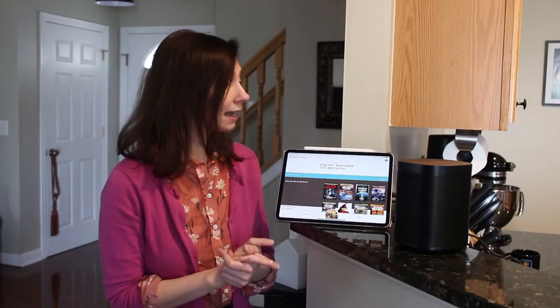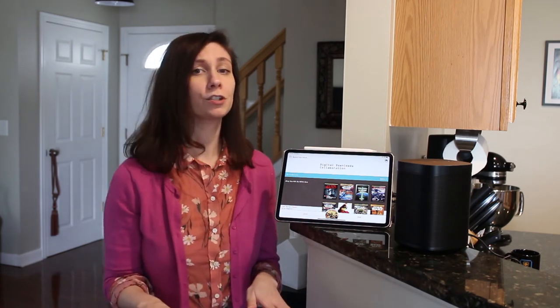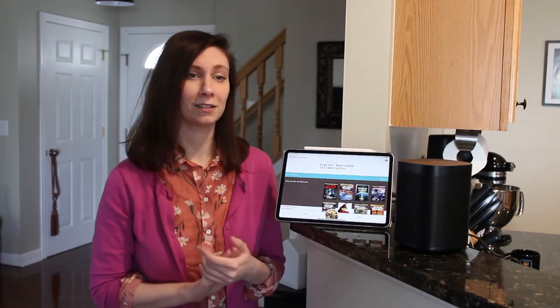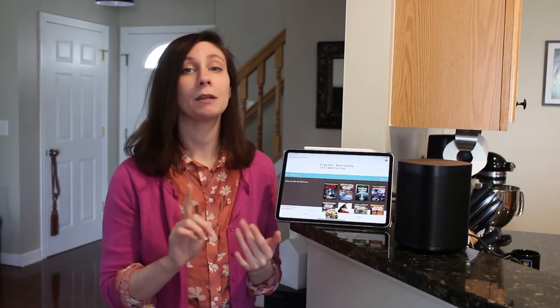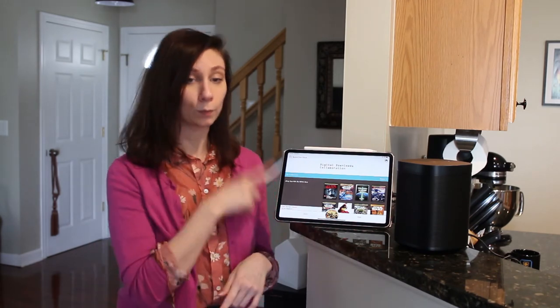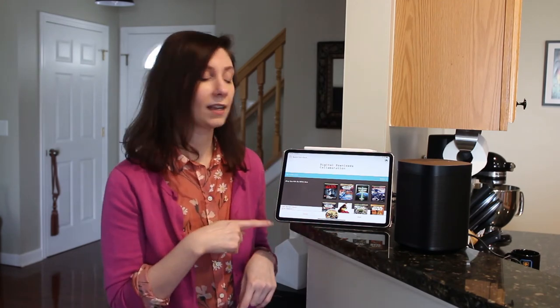As for Sonos, you can now connect your Sonos speaker and its app with your Libby app. This is a brand new feature for Libby — I just learned about it a week ago as of filming this. What you'll need to get started is your Sonos speaker. Make sure it's connected to the same Wi-Fi as your mobile device, and you'll need to have both the Libby app and the Sonos app installed on that mobile device.